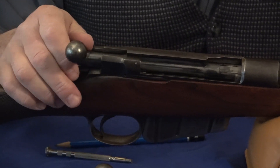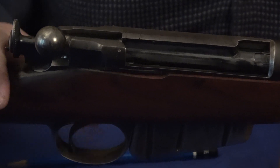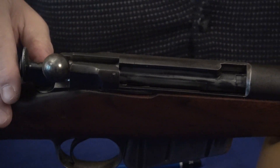What you do is open the bolt, make sure it's not loaded, and then partially close the bolt, pull the trigger, and move it just a little bit forward until you have this rail kind of clear and unobstructed.